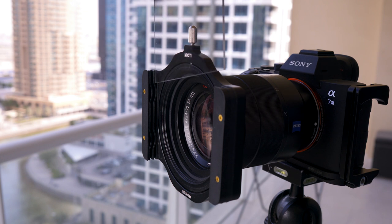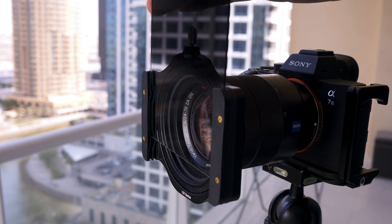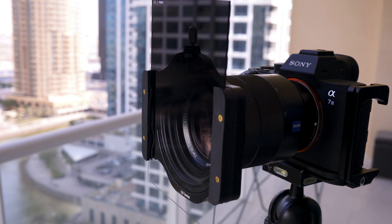At the moment I use circular ND filters but I am in the process of buying square filters. I recently bought the Cockin Z series bracket and a few soft grad filters. These are cheaper than the Lee filters but they do give a slight color cast, though nothing too bad that you can't recover in the editing process.